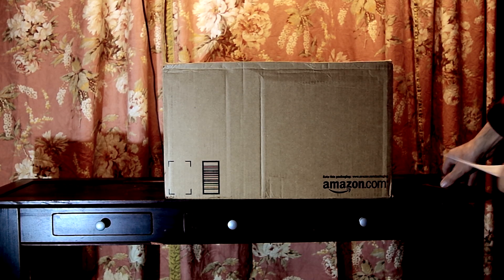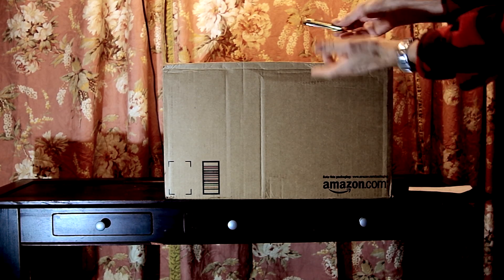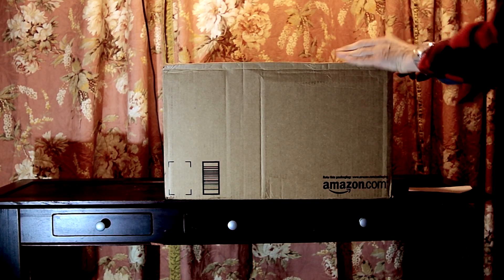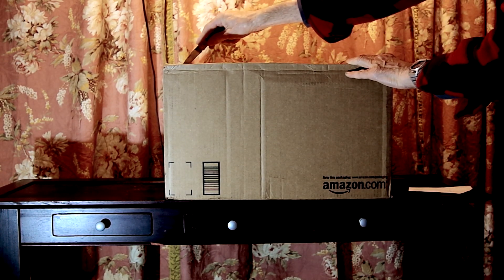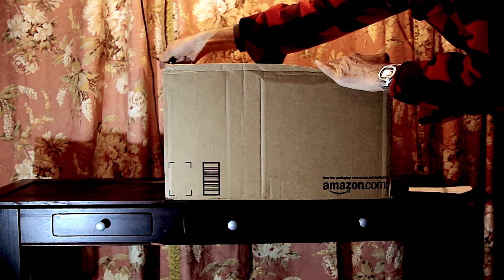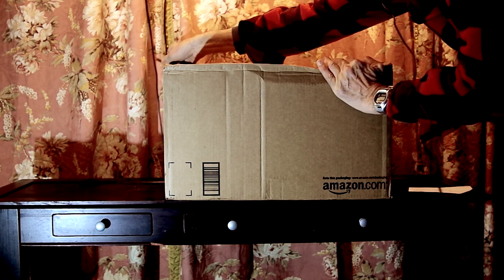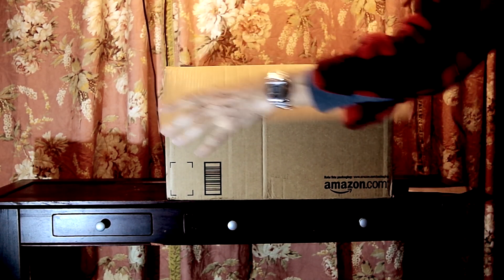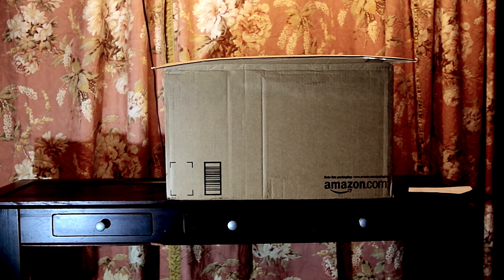Of course, to do an unboxing, you have to have an unboxing knife and I've got my Gerber knife. So let's just get to it here. And the other side, there we are. Let's get the knife away.